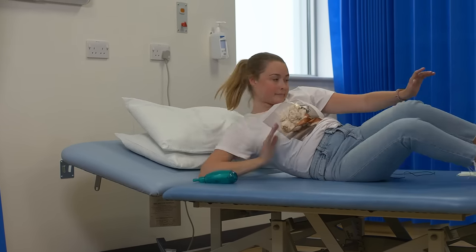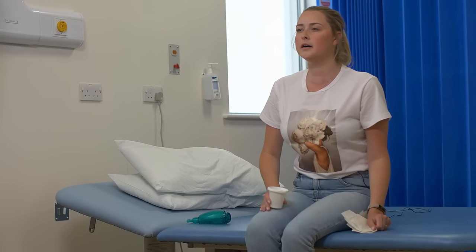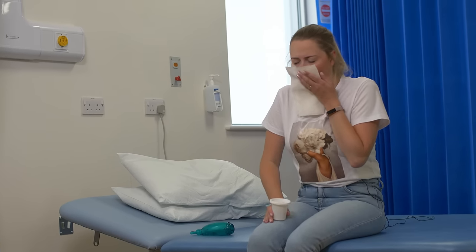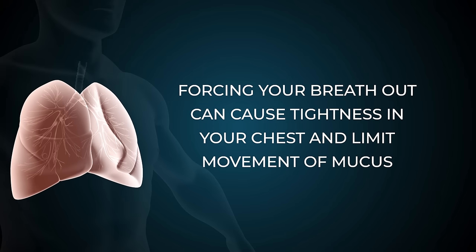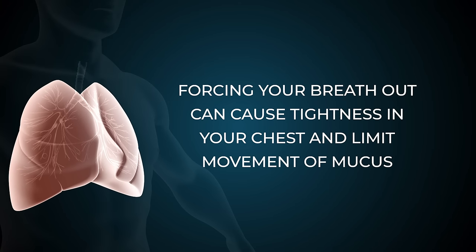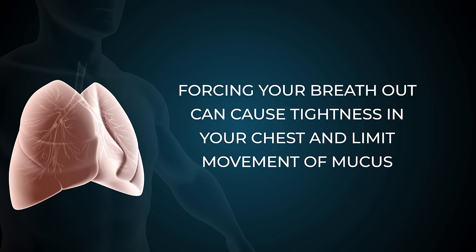These techniques take some time and you may choose to take short rests depending on how much mucus needs to be cleared. Take care not to force your breath out, as you may cause tightness in your chest which will limit the movement of mucus before you can cough it up.